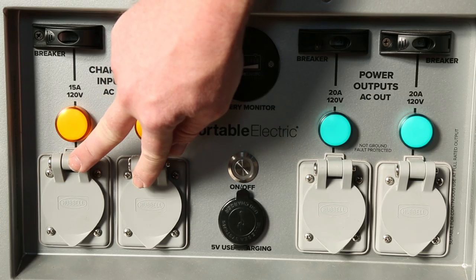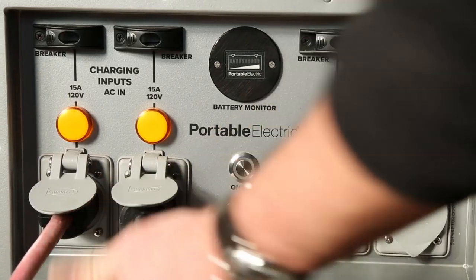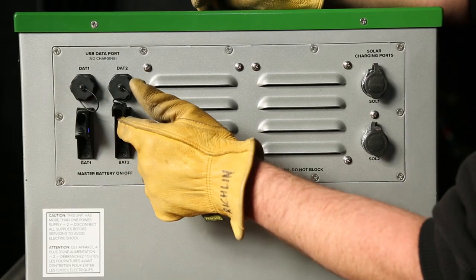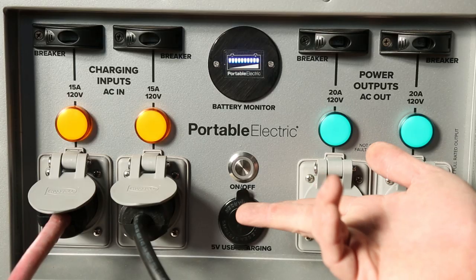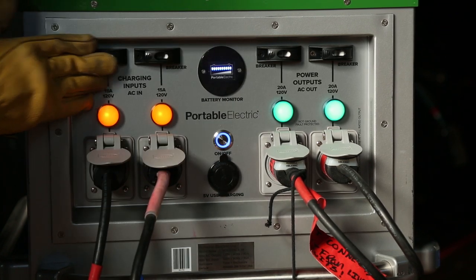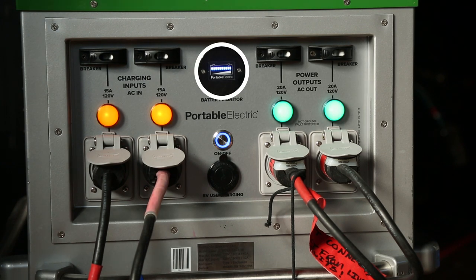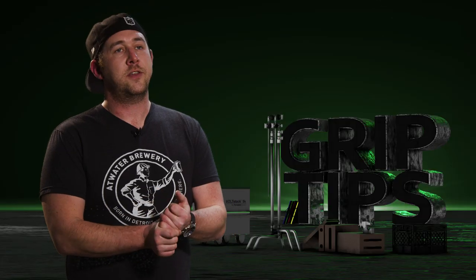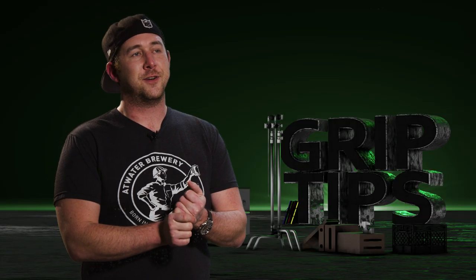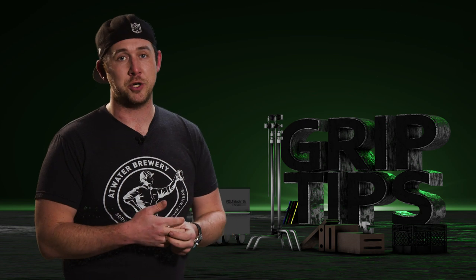Now let's talk about charging the unit. You'll first notice the two male receptacles — just plug in two stingers there, one and two. Head to the back of the unit and power on both master battery switches. Count to five for the Voltstack to cycle up. Then hit the breakers on the left side above the charging ports and the yellow indicator lights will illuminate, letting you know your battery is now charging. The battery indicator circle in the center top will show the battery level. Now this next part I actually forgot to shoot, but I made a mistake that Adam over at Lightbulb Grip pointed out.